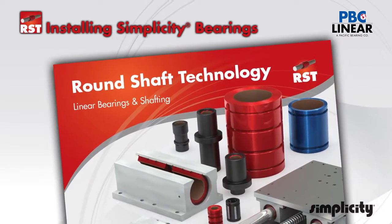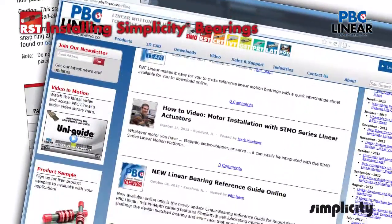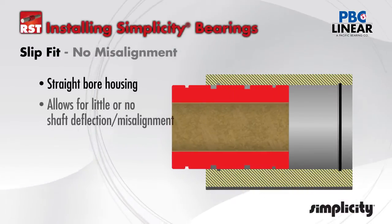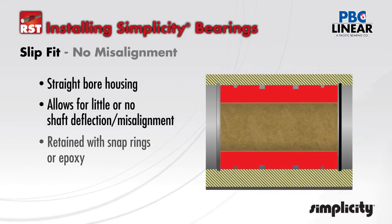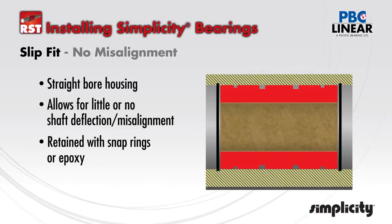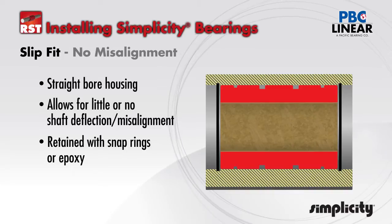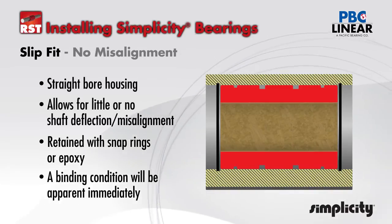Refer to the catalog technical section or to the blog post on our website to make sure the ID of the housing is machined to the correct tolerance. A less common installation that handles very minimal to virtually no shaft misalignment or deflection is a standard straight OD bearing slipped into a closely fit housing ID. In this case, standard retention methods are used such as snap rings or epoxy. If using epoxy, make sure that none of the epoxy gets onto the bearing liner. In a slip fit situation with no misalignment, binding will be indicated immediately.